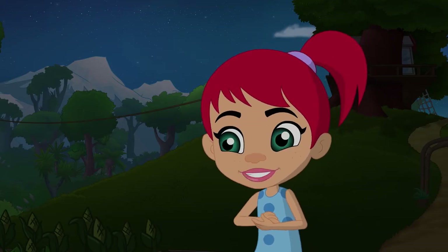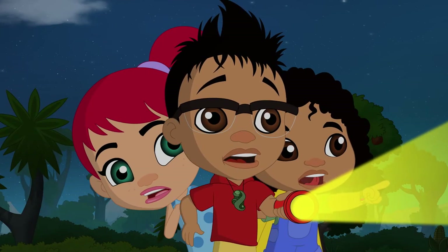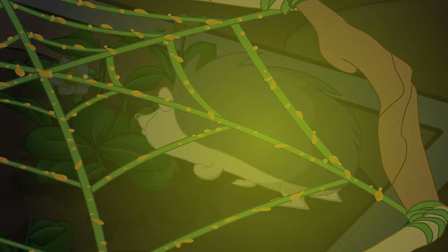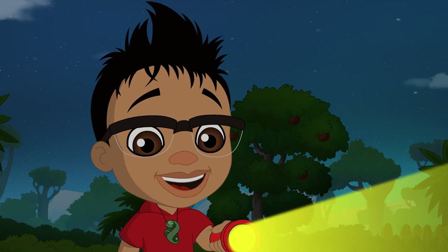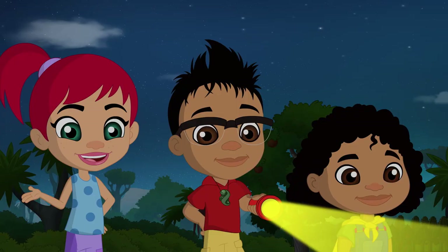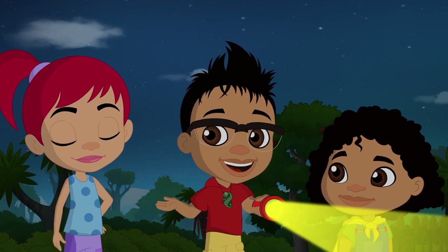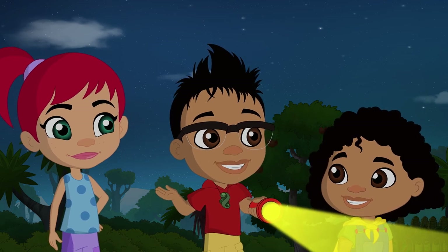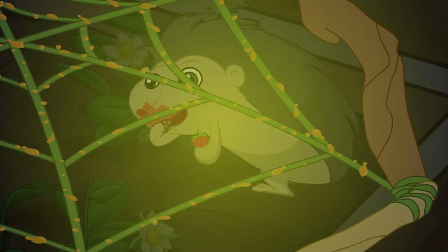Absolutely! There's someone there — it's the thief! It's... oh, it's Tuateti, our hedgehog friend! Tuateti, have you seen our strawberry thief? I think we know who's been eating your strawberries. Your web worked, Newts! Spider webs are super sticky and so is yours — Tuateti is definitely stuck!